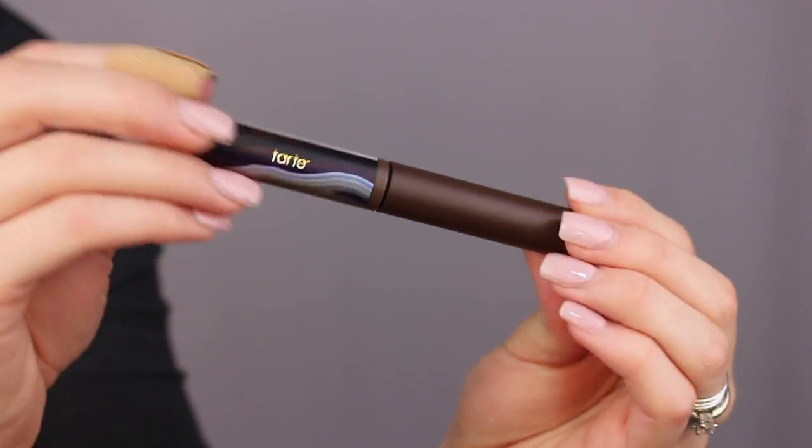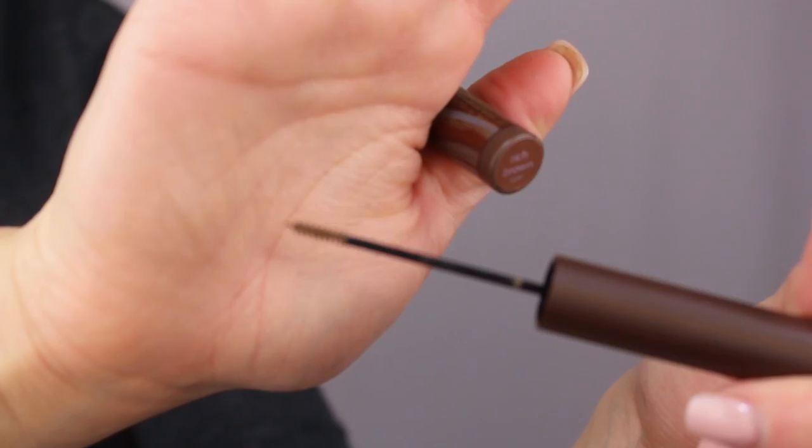Then I'm going in with the colored clay tinted brow gel in rich brown — this product is amazing. For blush I'm using the shade Unleashed; it's a really pretty color. I pack it on — you don't have to — but it's an amazing shade.